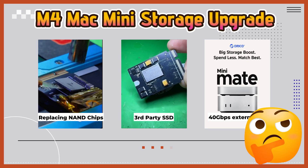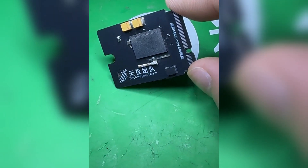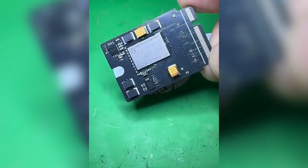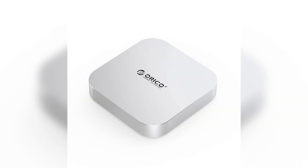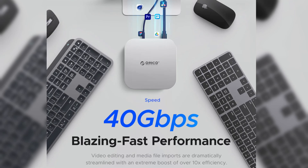In today's video, I'll be reporting on two of the latest updates regarding low-cost storage expansion for the M4 Mac Mini. First, a prototype of a third-party SSD has been designed, but mass production will still take some time. Second, Oracle has released a new external SSD called Minimate, which matches the Mac Mini in appearance and offers speeds comparable to the built-in SSD. Here are the details.